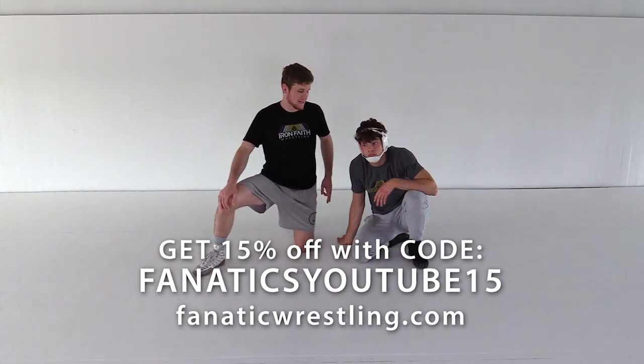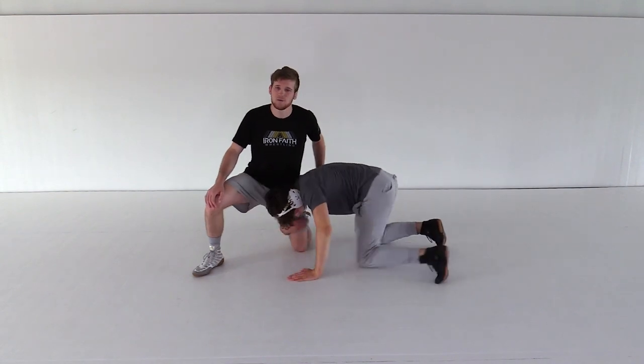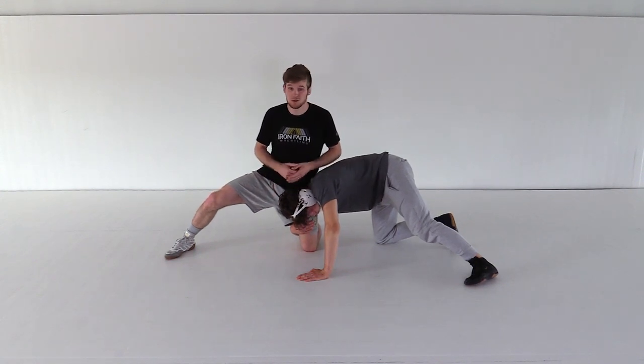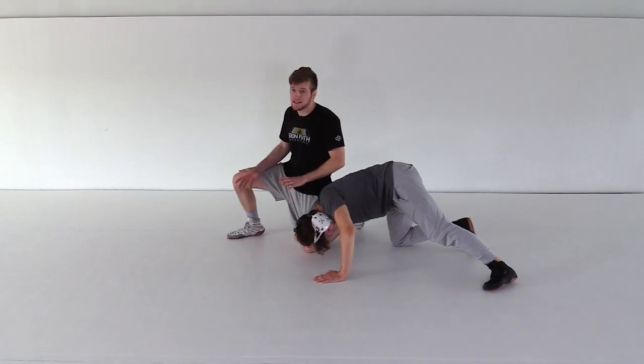The next position we're going to go over is the backside finish. When he's in on this backside finish, I've got to find a way to get back to the sprawl. Most people, they concede the position. What they'll normally do is go to the shin wizard, or they'll go to pushing the head down, which are great defenses.